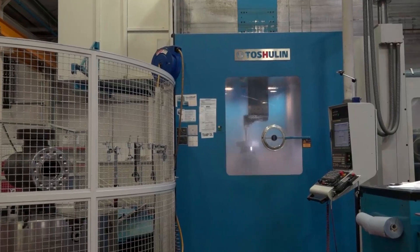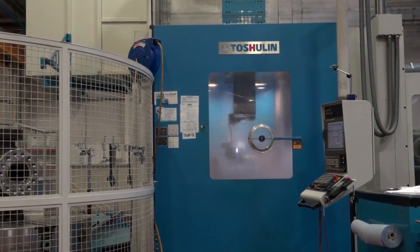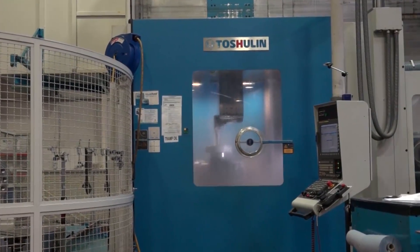Jonathan, I went to the Czech Republic not so long ago to look at the Tos Hulin machines being made at their factory. I know these are purchased in the UK through Matsura. It's now good to come to a UK-based engineering company to see the machines in action. Firstly, tell us how long you've had these two machines from Tos Hulin?